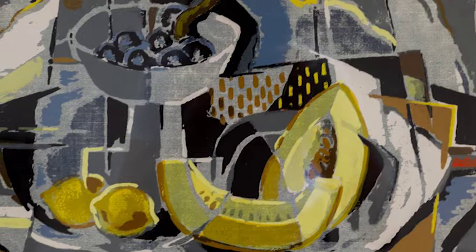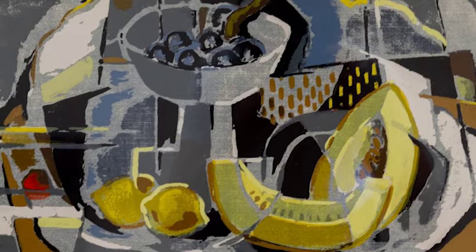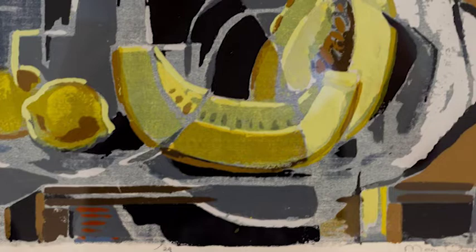This print is an impressionistic piece of a still life. There are melon slices, lemons, and a pedestal bowl of grapes done in a style of flattened shapes of fractured objects that lose their reality to a degree in service to creating a balanced flow of shapes and colors. Surrounding the objects are more shapes which only indirectly and subtly indicate a table, tablecloth, and background objects.